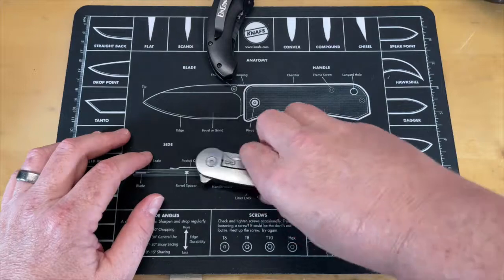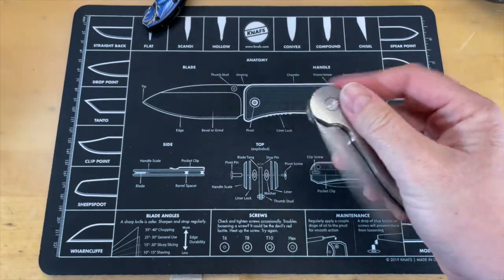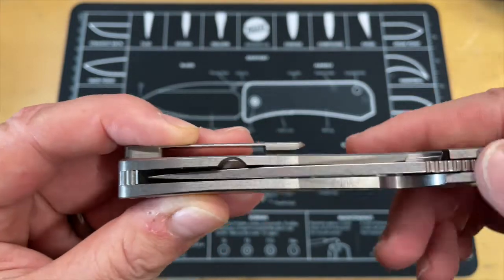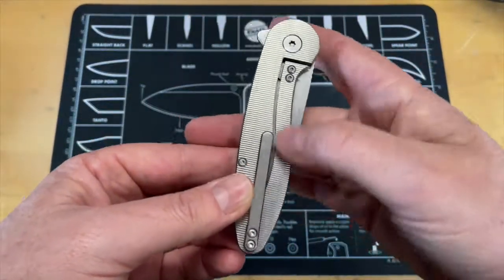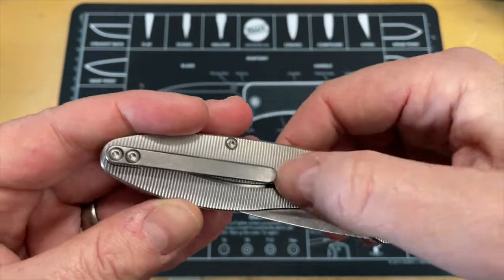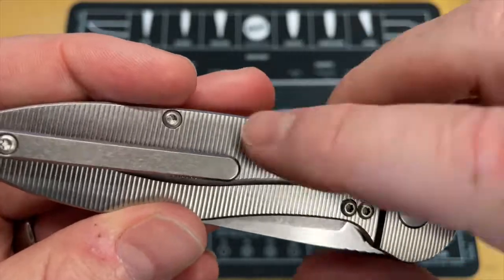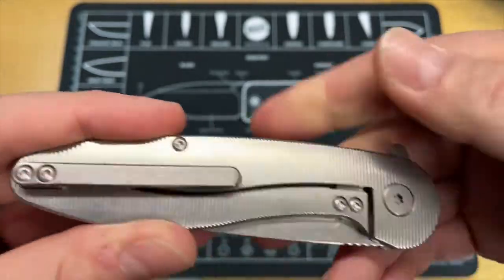Let's check the pocket clip tension. I'm wearing jeans today, not a real thick pair, and the pocket clip tension seems about perfect. I love when companies do the cutout for the lock bar on the inside — it gives you a clean look on the scale, and nothing pinches or catches material. This milling pattern doesn't seem to catch at all, even though it's not a super tight pocket clip.